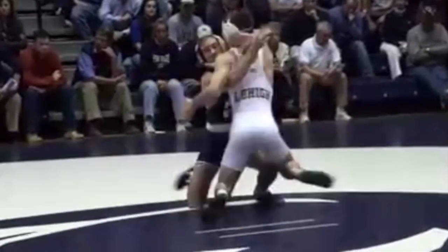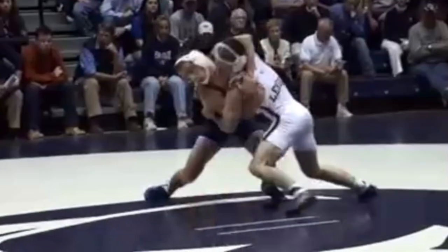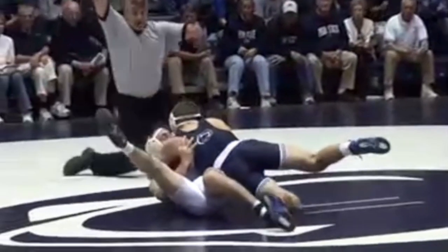Now Dylan, the Lehigh guy, doesn't just fall over — he has his balance a little bit. So Dylan Alton goes straight up to a headlock, pivots his hips, throws him to the headlock, and ends up getting the pin.